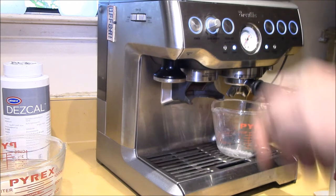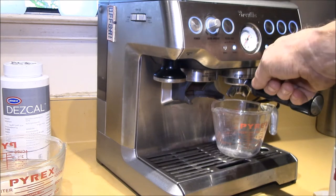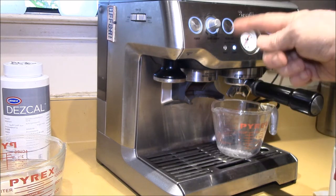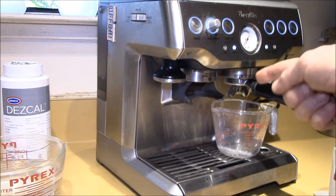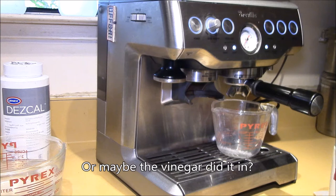Just before I purchased this machine I owned a Krups pump-driven espresso-only machine. It didn't have a clean me light or any cleaning cycle built in — the only instruction in the manual was to run a tank of white vinegar through it every few months to descale it. I started out doing that pretty regularly, then it got less and less regular, and the machine quit working one day. I think it was because I didn't take care of it.